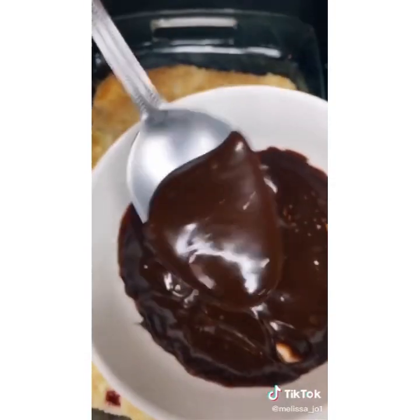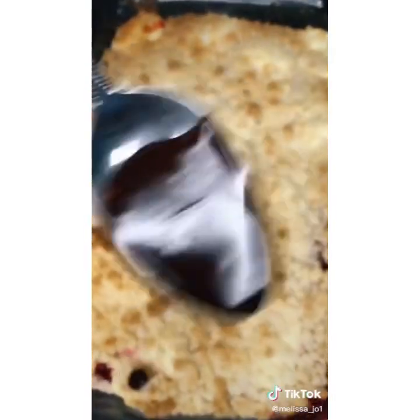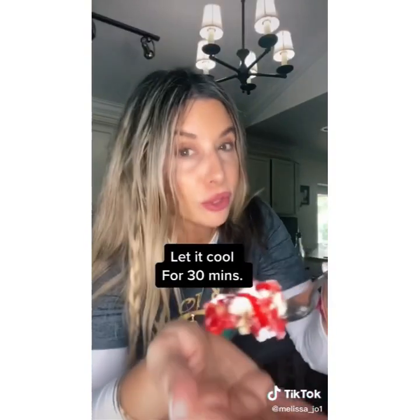Done. Bubbly. Melt the fudge and add it on. You have to try this.